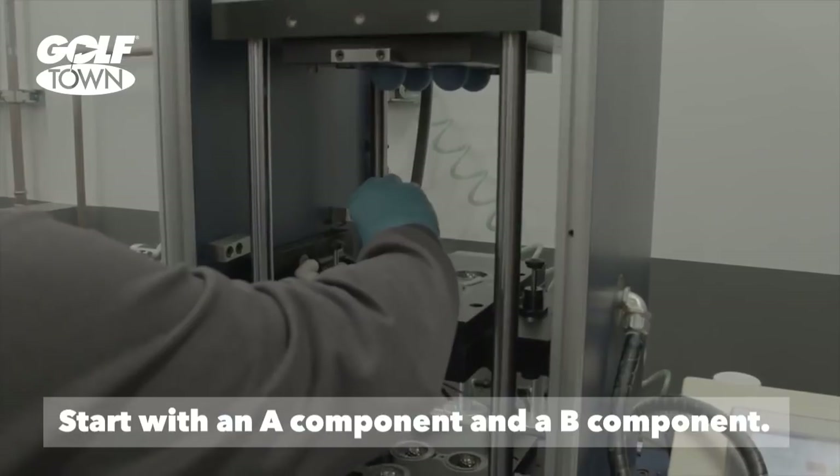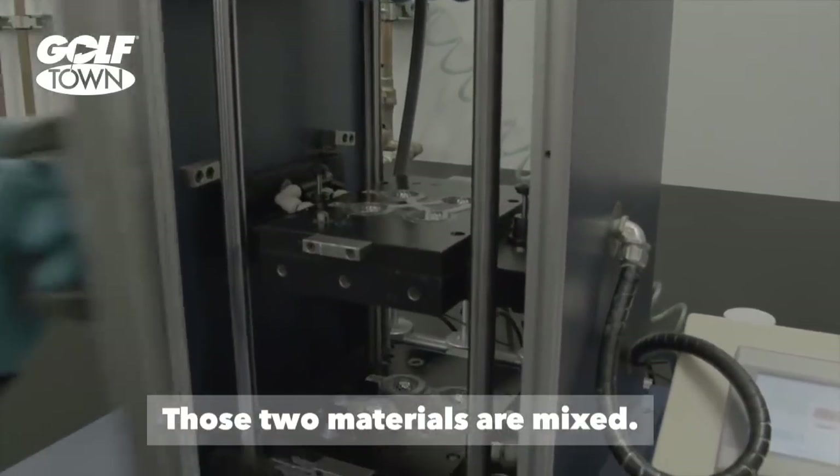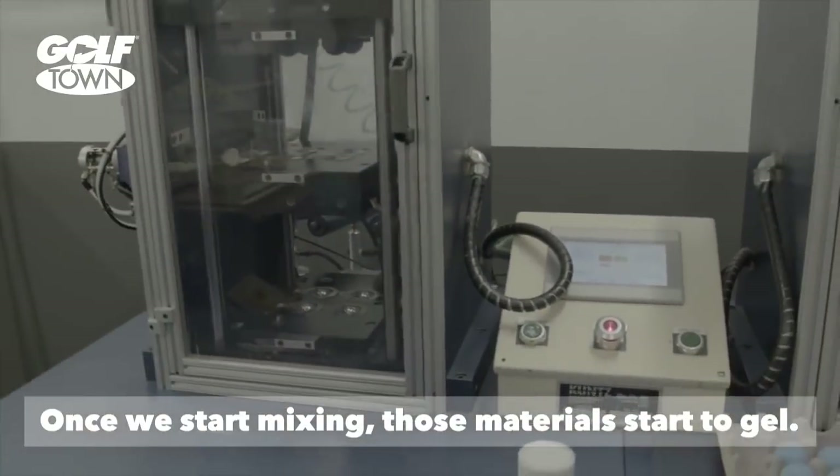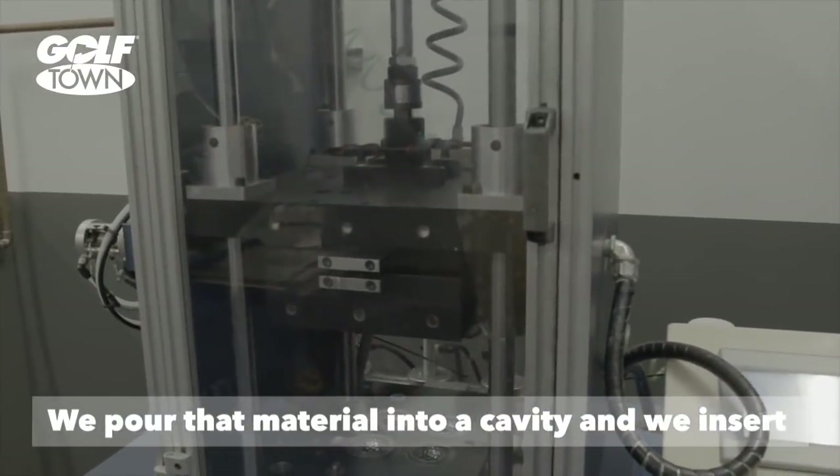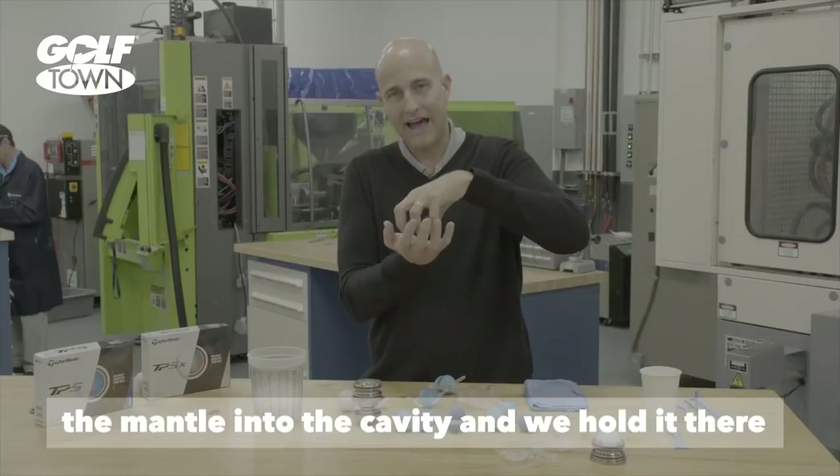We start with an A component and a B component. Those two materials are mixed, and once we start mixing, that material starts to gel. We pour that material into a cavity and we insert the mantle into that cavity.